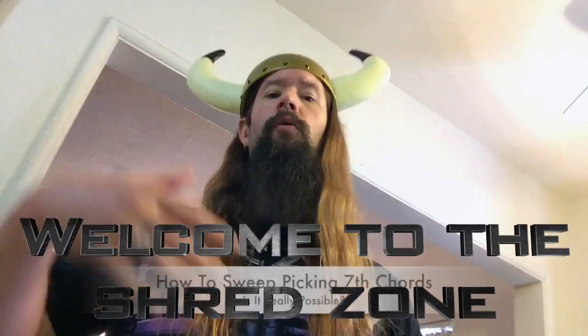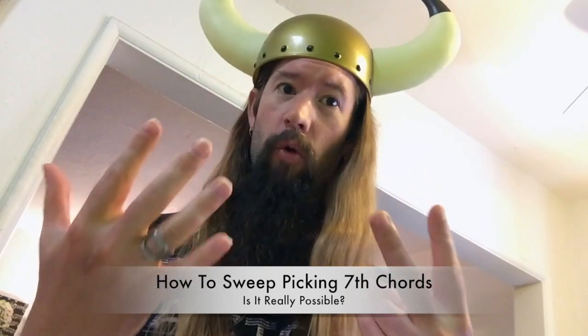Welcome to the Shred Zone. This video is about how to sweep-pick seventh chords. Is it really possible? Nope, just give up and die.